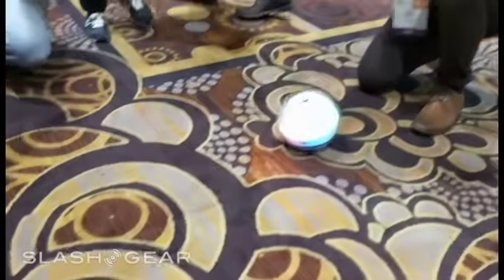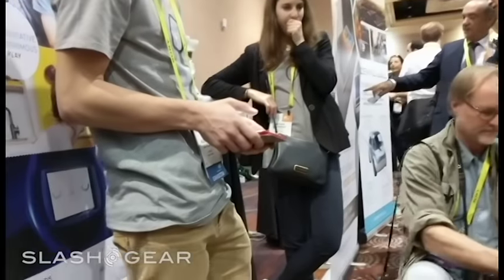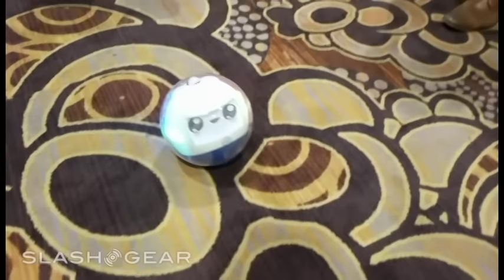It's controlled by apps. You can see right here, this guy is controlling it with an iPad mini. It has really simple controls.